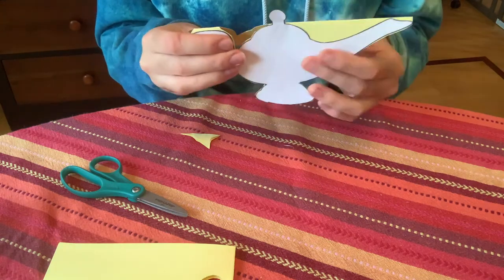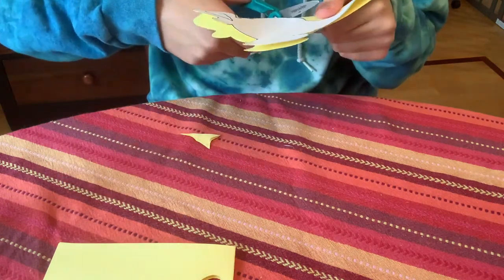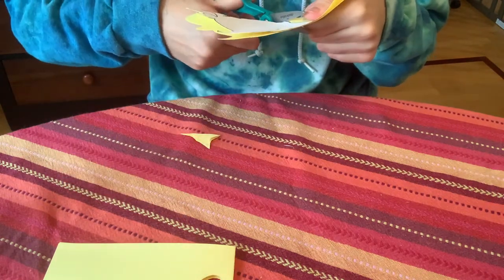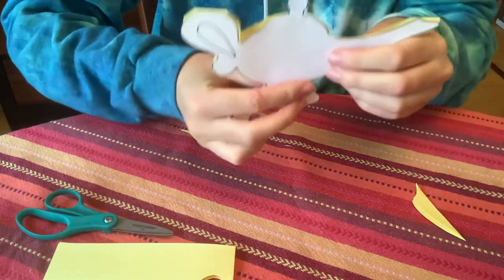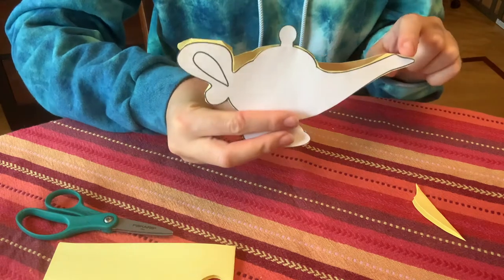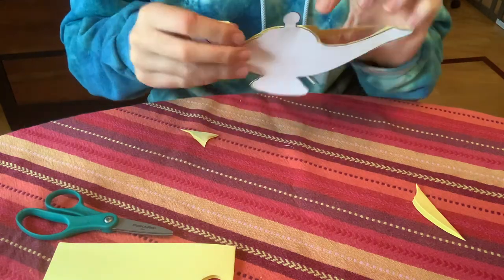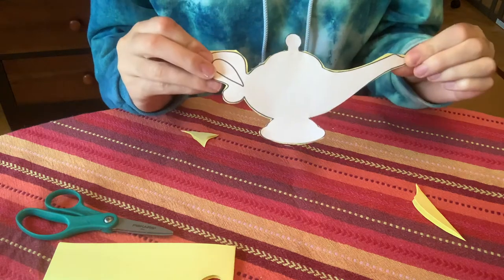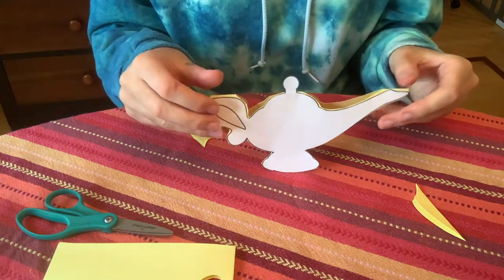Next we're going to cut the space between the top part and the end. If you need a grown-up's help for this part you can ask somebody — it's a little bit tricky. Now we have a hole on both sides but the spout, the top, and the handle are still together. That way the front and the back are still together and it will stand up like so.